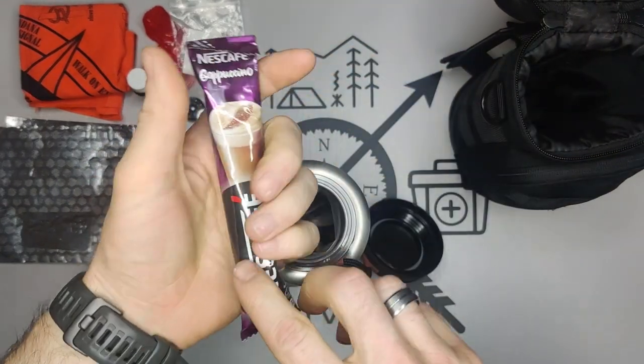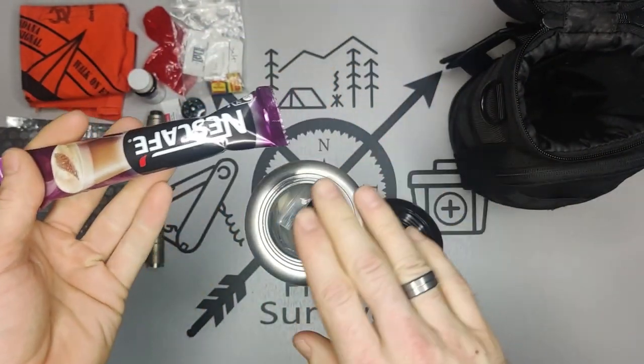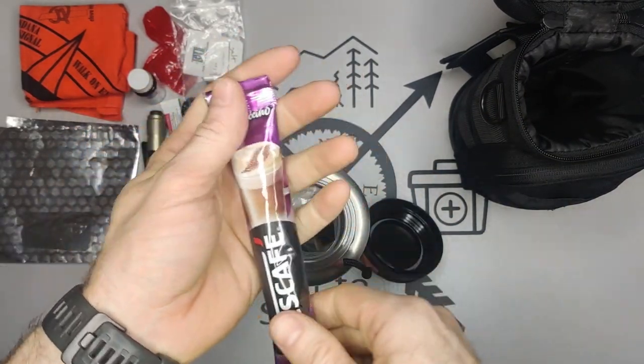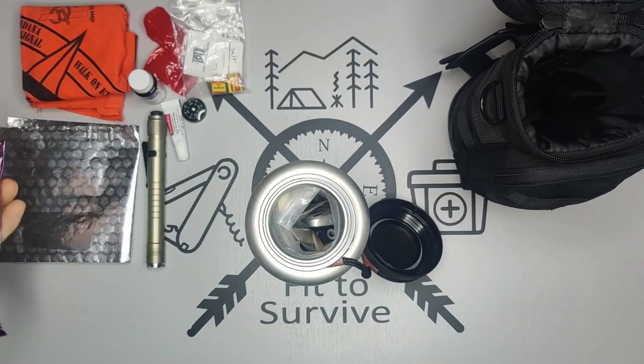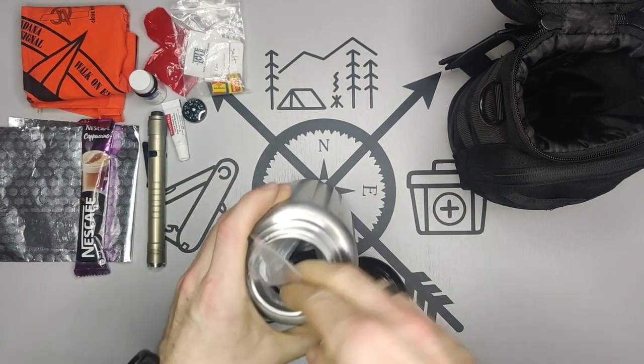Next we have a cappuccino coffee drink. If you boil water you can add some coffee to it — again just a morale booster to help you feel better and get some sugar in you.